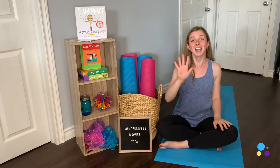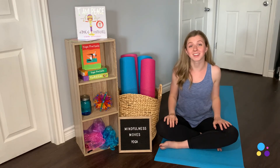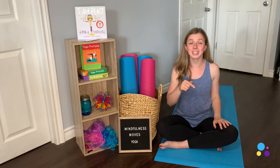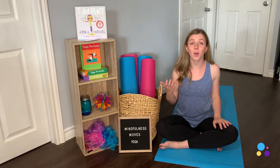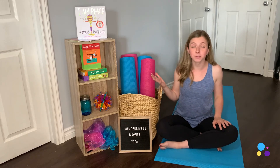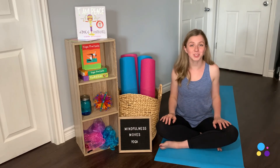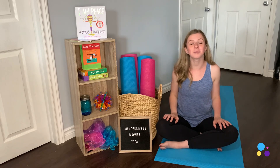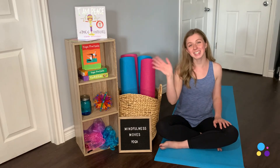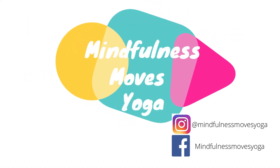Well, there you have it everybody — five of my favorite props to use for yoga class. These props are all available on Amazon and I have the links in the description below so you can purchase them and create your own mindful space at home, starting to bring movement and mindfulness into your family's life. Thanks for joining me today — don't forget to like and subscribe for more Mindfulness Moves Yoga. We'll see you next time! Bye!